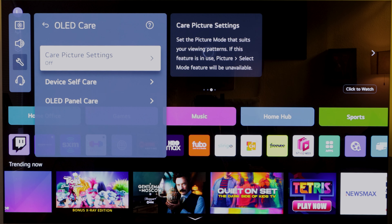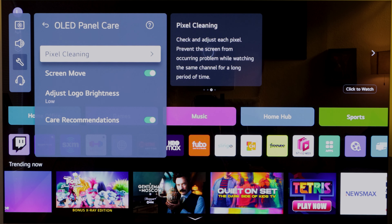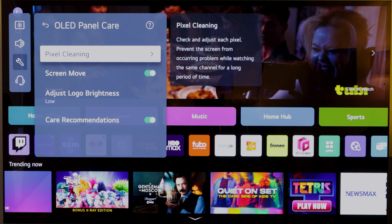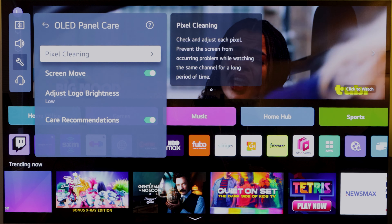One last thing: if you have issues with your screen at any point — some ghosting, image retention, or anything like that — you can go under the Panel Care option. You can go under Device Self-Care and it will let you know if the TV is good or not. Under Panel Care you can do a pixel cleaning right here. This usually runs every time you turn off the TV, but if you want to run it at any point, this is where you do it.